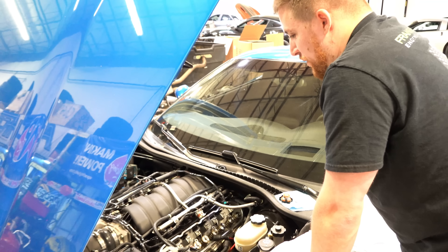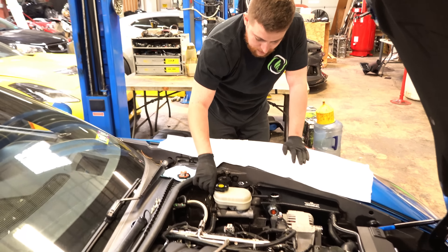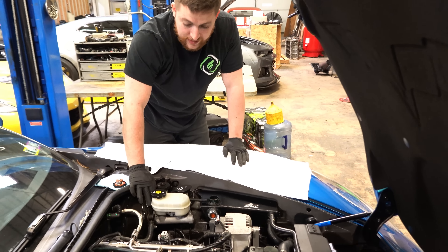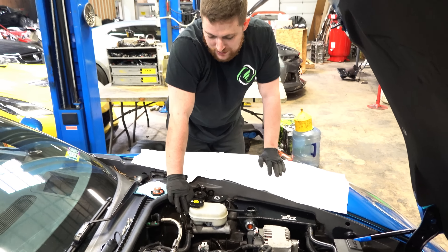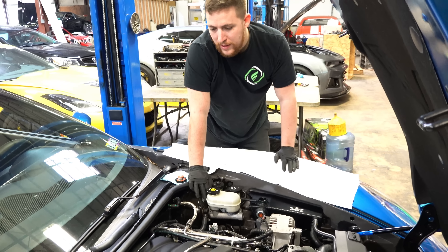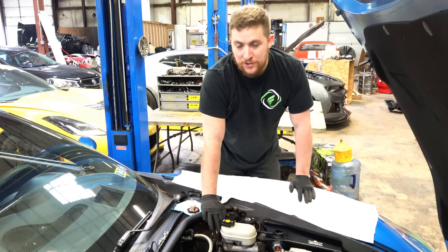Gotcha. So that's currently what we're doing. At least nothing got majorly hurt. Yeah, he's lucky — he thought he didn't drop a valve. We've seen cases where someone put the lash caps on and it dropped the valve.